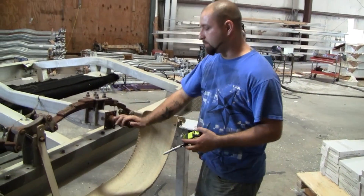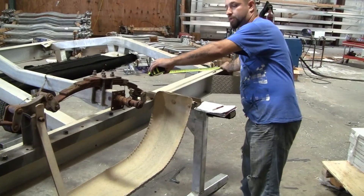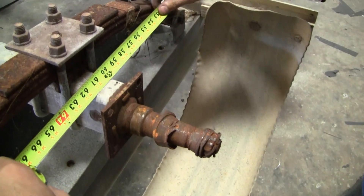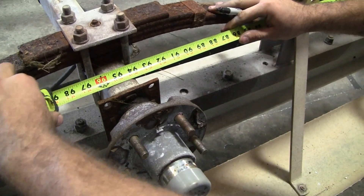Another important factor to keep in mind is your spindle placements. Take your tape measure, hook it to the rear of your frame, and measure to your spindle. The rear spindle on this one is at 61 inches. Record that measurement. Do the exact same thing for your forward spindle, which is 95 inches. Write these measurements down.